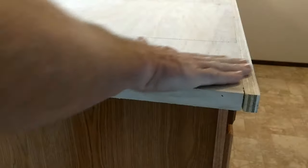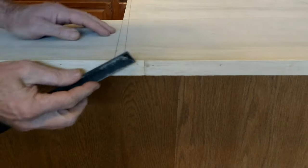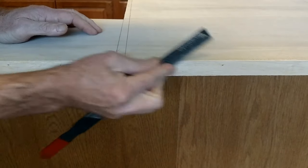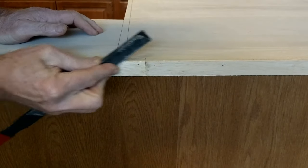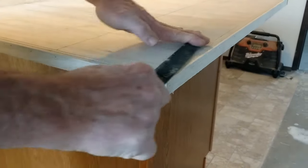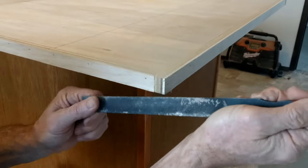Pay particular attention to any areas where three pieces come together. Do the face of it. There's another area where three pieces come together, then make sure you get the ends really good.